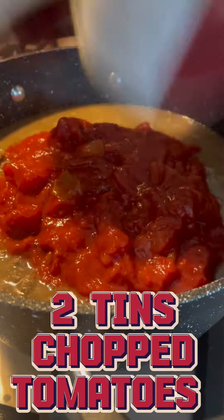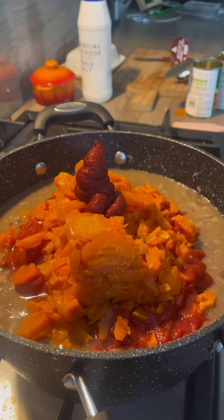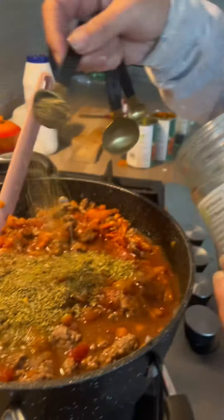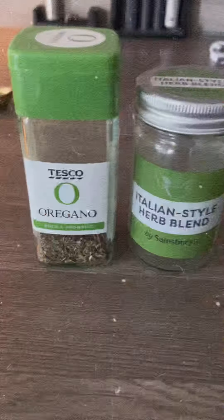Add a bit of water, chuck in the tomatoes and the carrots. Just a little blob of tomato puree — give it a good mix and let those flavours combine. At this point chuck in some oregano and Italian herbs and seasoning. The beauty is, use as much or as little as you want — it's your flavour. Let it simmer for a good half an hour.